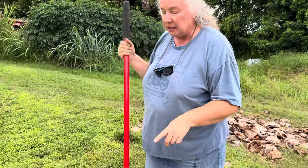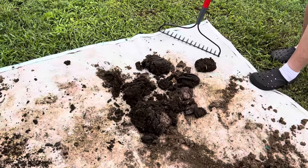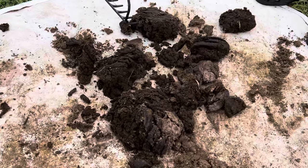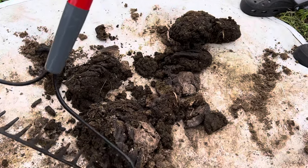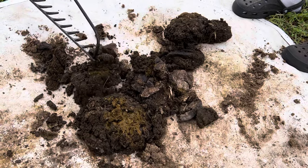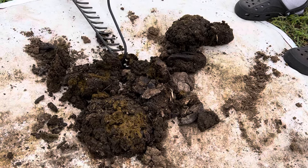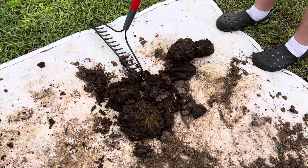I did receive a couple questions about how I do it, so this is that video for you. It just starts with cow poop — this is right out of my pasture. I have three cows, and this is what it looks like after it has dried a little bit in the pasture. What I need to do is continue to let it dry so it can be powdered and sifted.